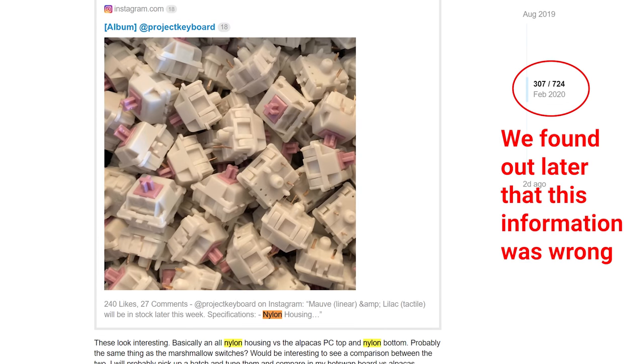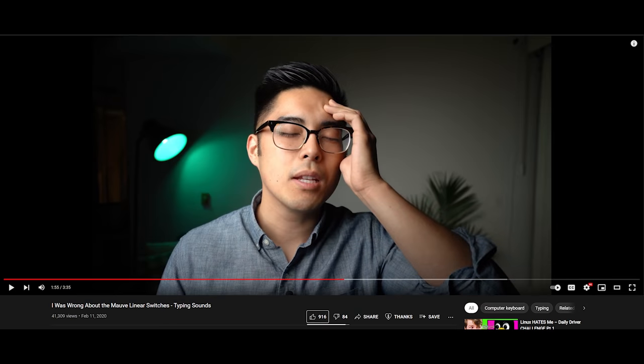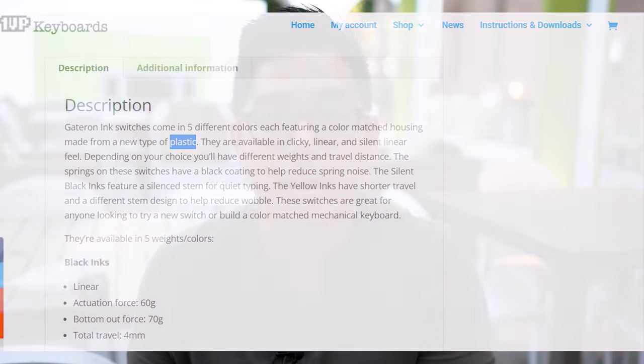Vendors noticed they were very popular. Alpaca itself was already a recolor, and vendors started doing more and more recolors. Normally the JWK that came in the form of the Alpaca was a polycarbonate top, nylon bottom, palm step. The Mauve was supposed to be a nylon top, which theoretically should be deeper. Unfortunately, I made a video after someone lubed some switches for me and I thought they were clackier — they're actually not. The guy just did a light lube job. I had to go back and make a video describing how I was wrong about the Mauve. This was an infamous video.